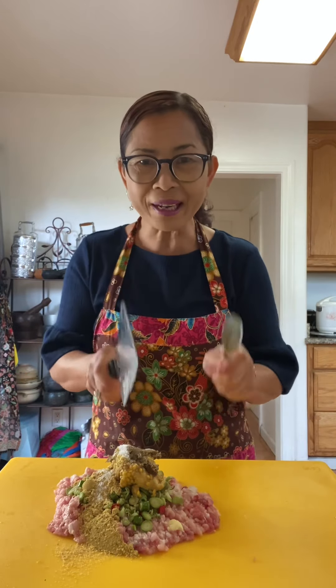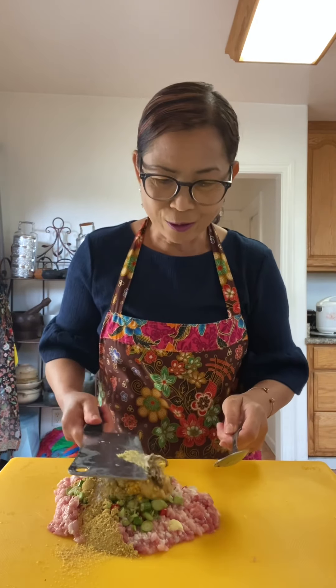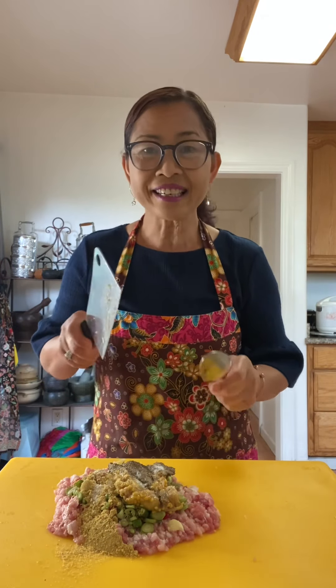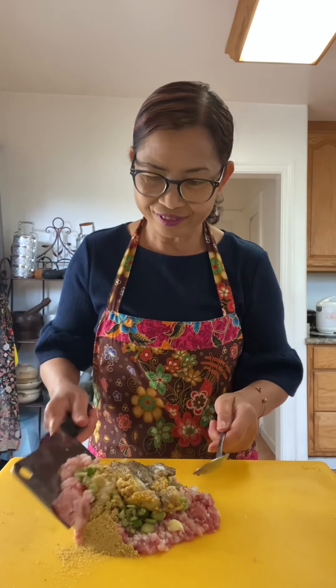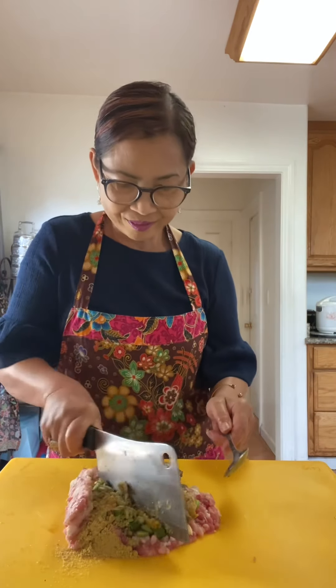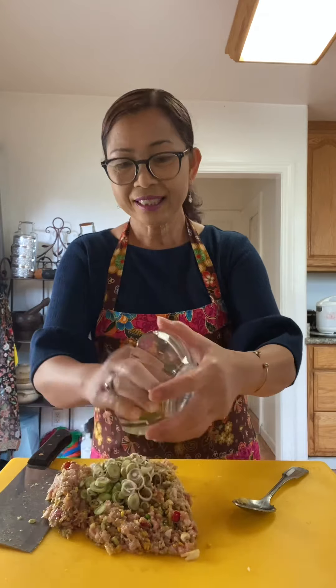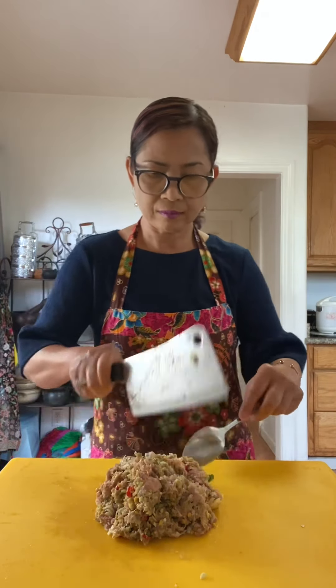Now start chopping. Mix everything together with a knife — this is the original way. More lemongrass. If you do not like a lot of lemongrass, you can use maybe 1 or 2 stalks — it's up to you. You kind of want to blend everything together. Everything looks nice and blended together.